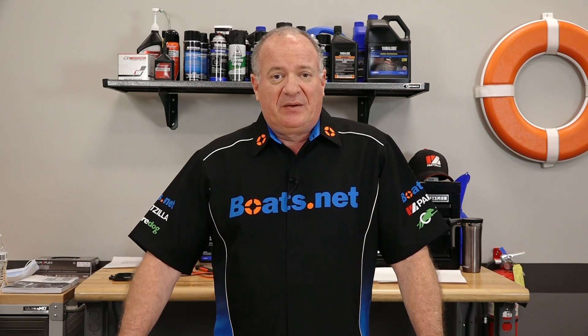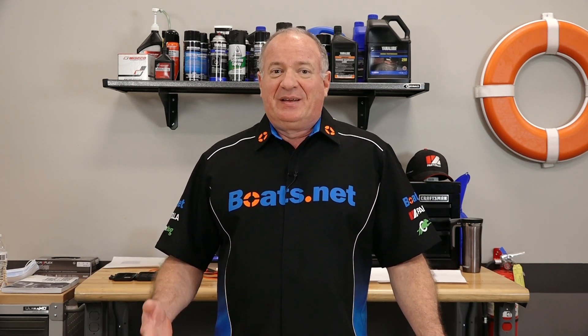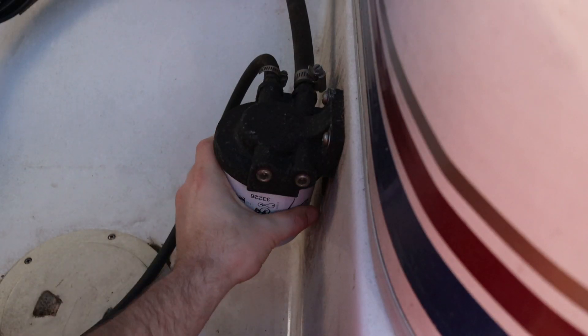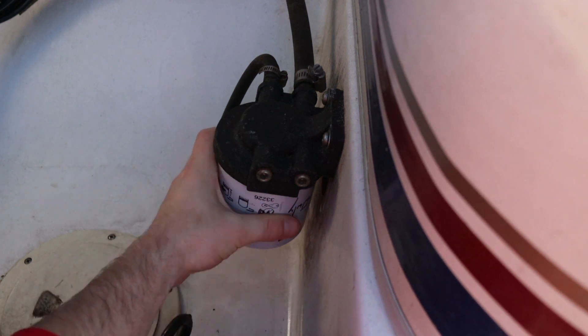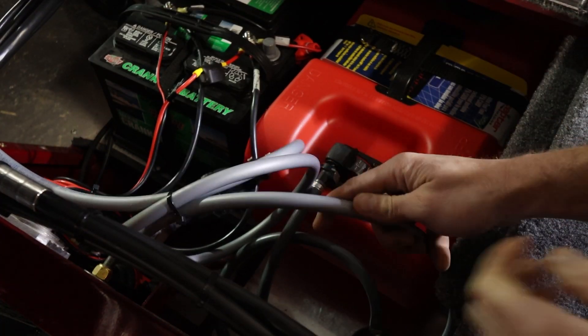The same thing will apply for your air filter — if your motor isn't getting enough air, that can cause it to stall as well. Also we want to take a look at your fuel water separator and drain it out if you need to. After that, start looking through your fuel lines.